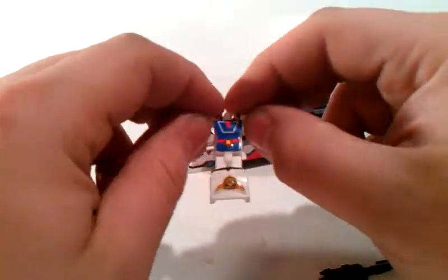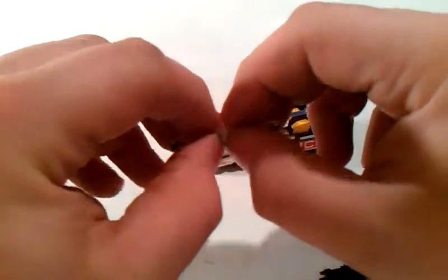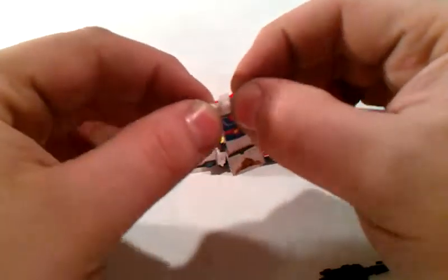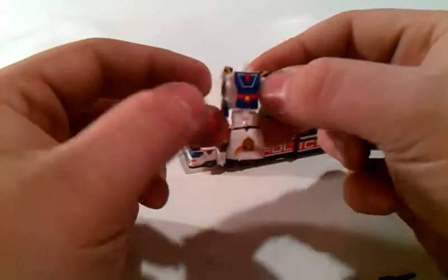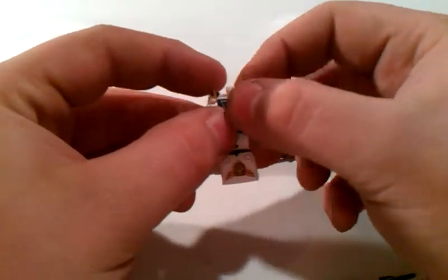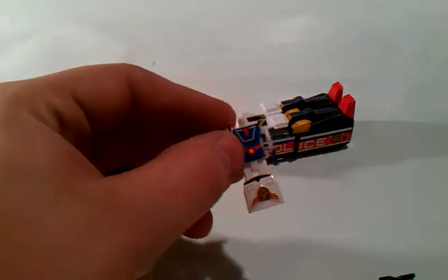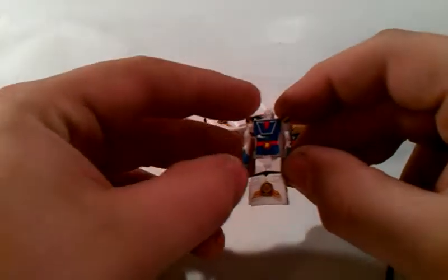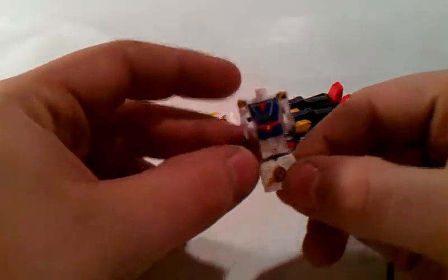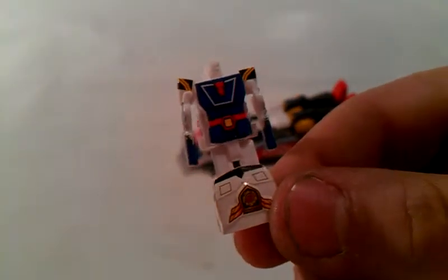Let's transform him. Take these down and there you have him in a small robot mode. Very nice.